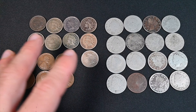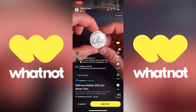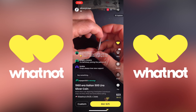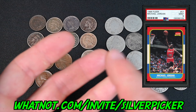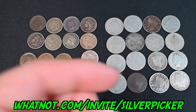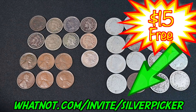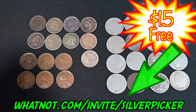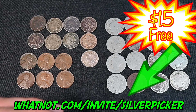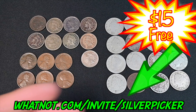Everything you see in this video that I'm not going to keep for my personal collection will be sold at my next Whatnot auction. Whatnot is an incredible live video auction platform where bidders and sellers come together in real time to buy and sell collectibles — coins, precious metals, trading cards, sports cards, comic books, video games, even sneakers. Use my link whatnot.com/invite/silverpicker to download the app and get $15 in Whatnot credit for free. I always have tons of cool coins including silver stuff in buy-it-now for $15 or less.